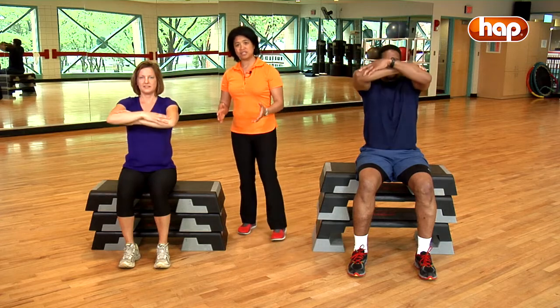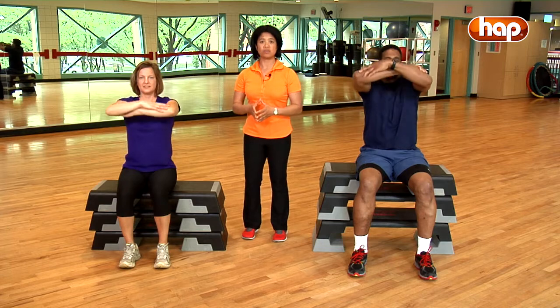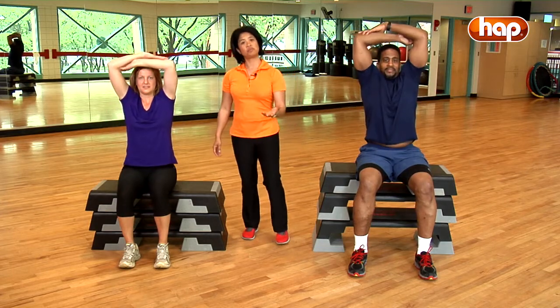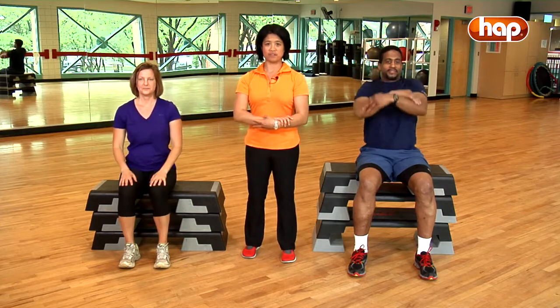This exercise is excellent at mobilizing your upper back in the straight or sagittal plane. After you perform six repetitions, shake your shoulders out and relax in front.